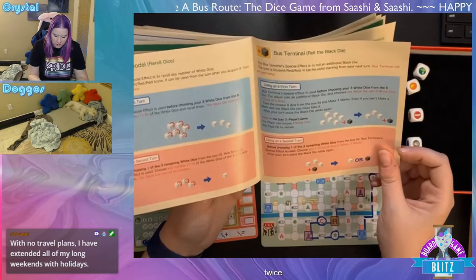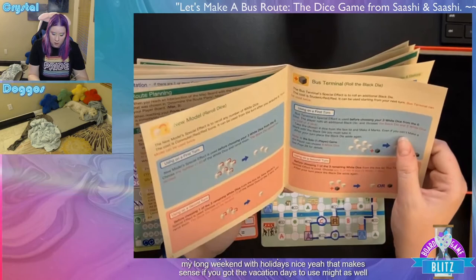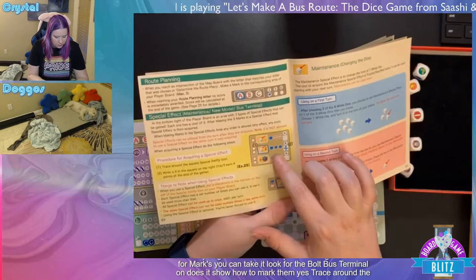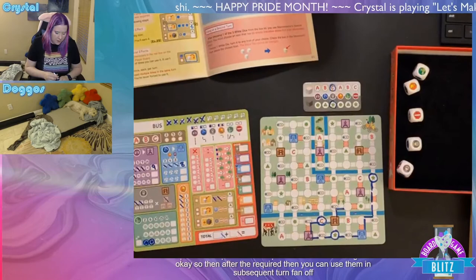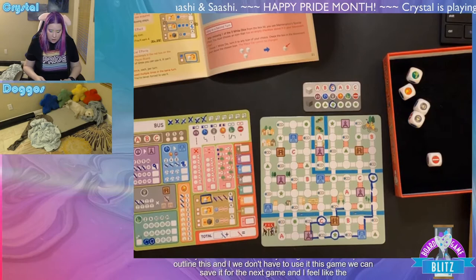Turn seven — rolled some dice. We got two commuters and a lot of parent-and-child symbols. Taking two commuters and a parent child, filling in the circle. Using the parent child die for the route: going straight then down to a stoplight, then this direction. Dropping off three commuters — that's good. Also circling the star we hit. We want to try and pick up some commuters next and drop them off on the next turn.